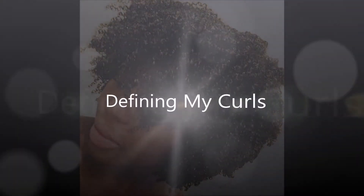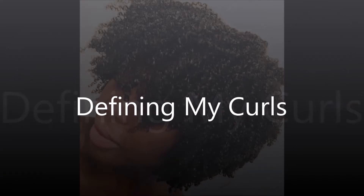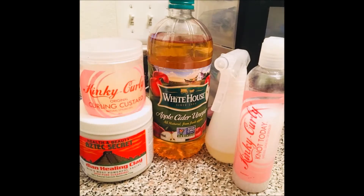Hi guys, how are you doing today? So today I just want to share with you how I define my curls. Here are some products that I use to help with the process.